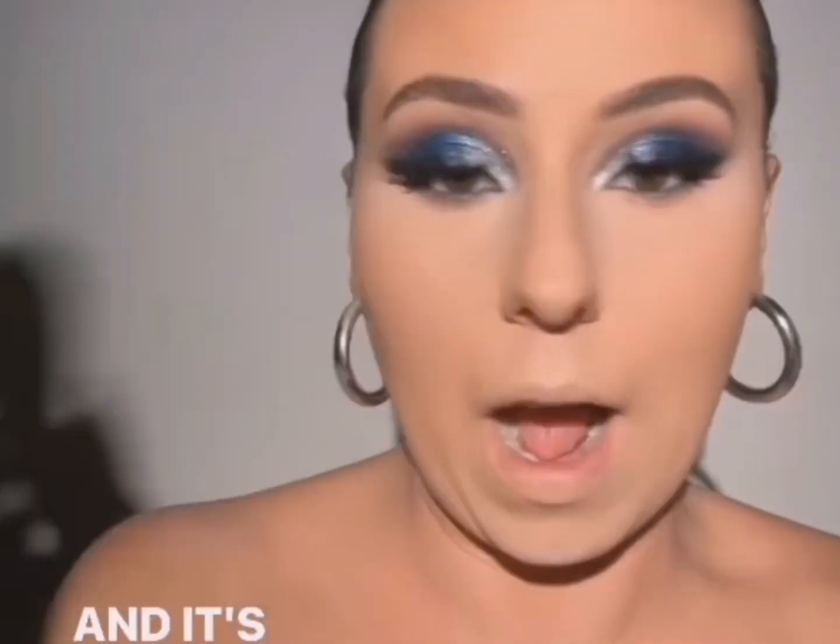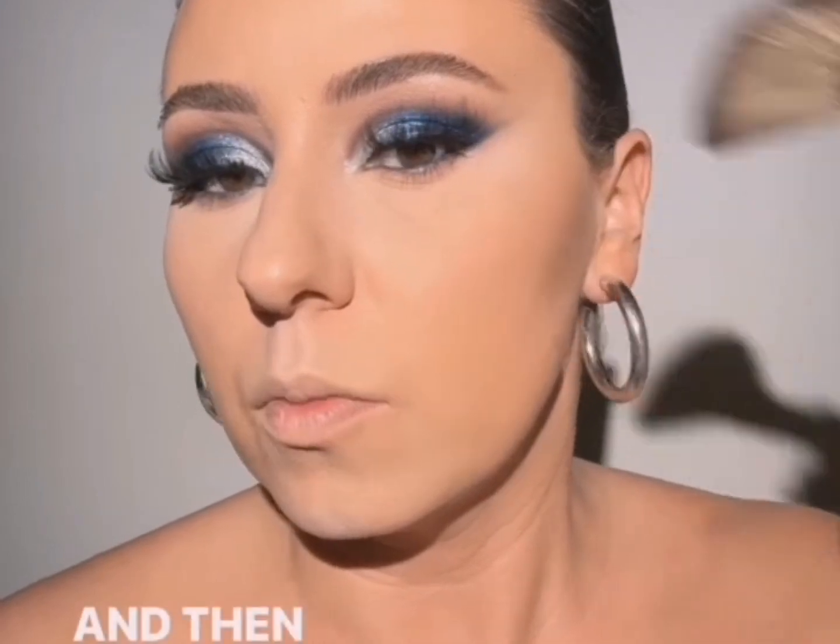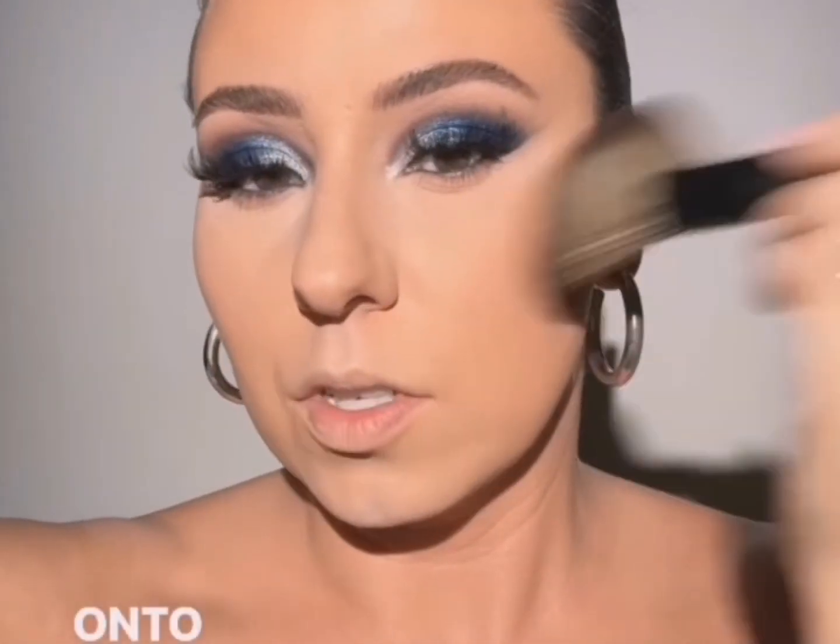Oh, I love this bronzer. I'm going to see if I can go find a tag for it — this one's also Kiko Milano. So smooth, and it's wildly pigmented, just wildly pigmented. Then we'll let that kind of migrate up here onto the cheekbone.